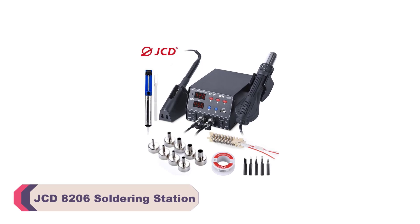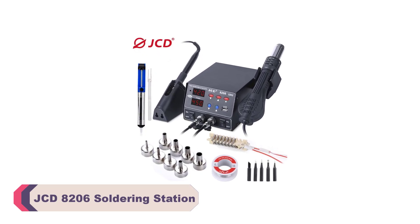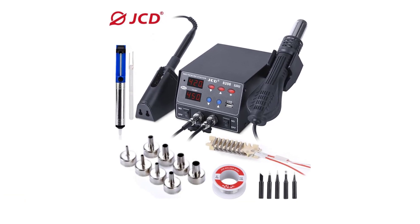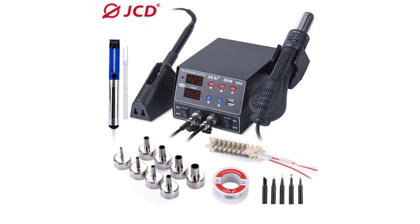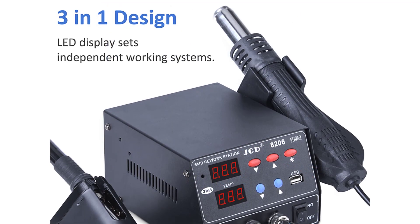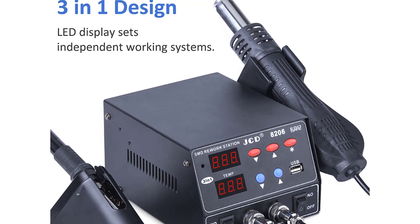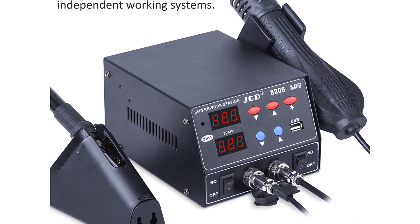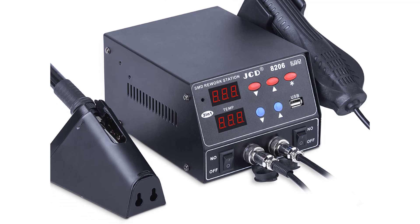Number 3: JCD-8206 Soldering Station. One of the standout features of this soldering station is its exceptional temperature control range. The soldering iron offers a wide range from 200-480°C, allowing me to tackle a variety of soldering tasks with ease. Whether I'm working on delicate circuit boards or larger, more robust projects, I can always find the perfect temperature setting.